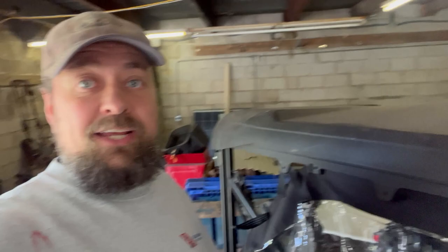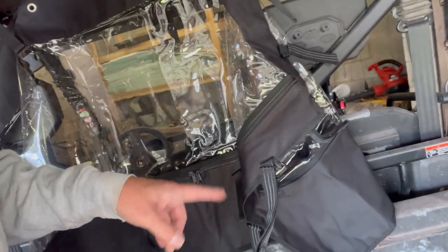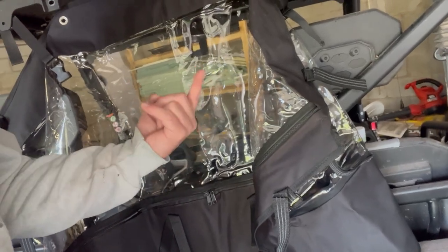Okay, don't do like I did and actually tighten these back up until you make sure that you have the straps here on the right side. These go on the other side, so I got to take this back off, flip it around, and put it back on.